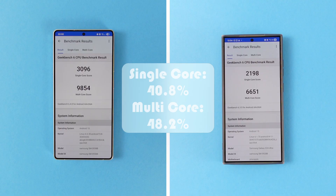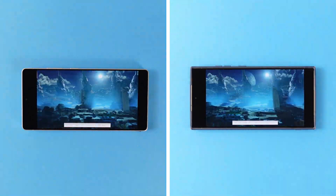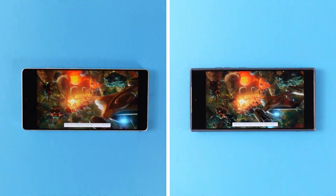However, the S24 Ultra was struggling to cool the Snapdragon 8 Gen 3. So, can the S25 Ultra cool this new processor? To test it, I ran the 3DMark Wildlife Extreme Stress Test. Even though this is a stress test, if you are playing demanding games on your device, it is closer to your daily usage.